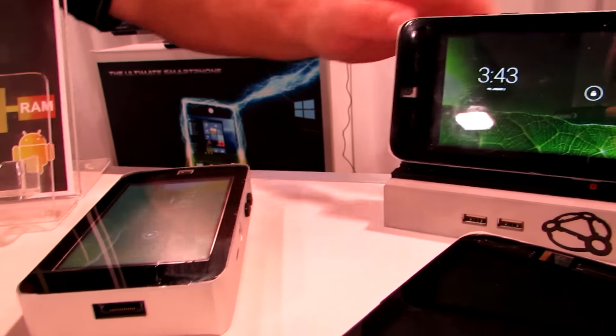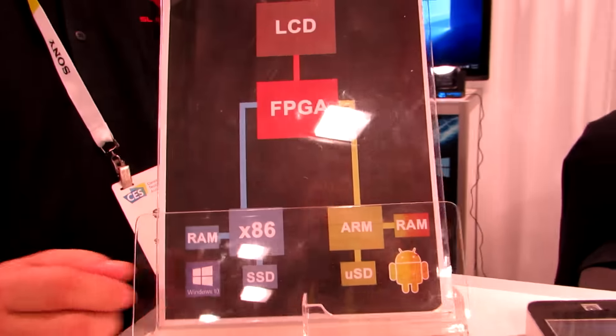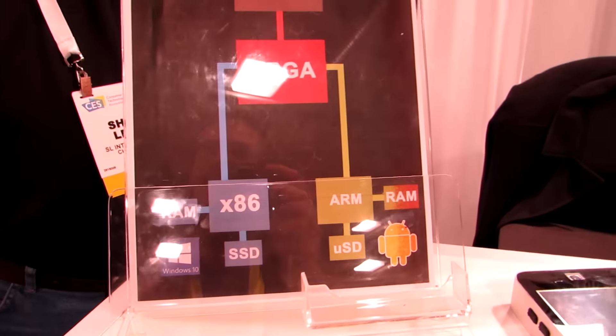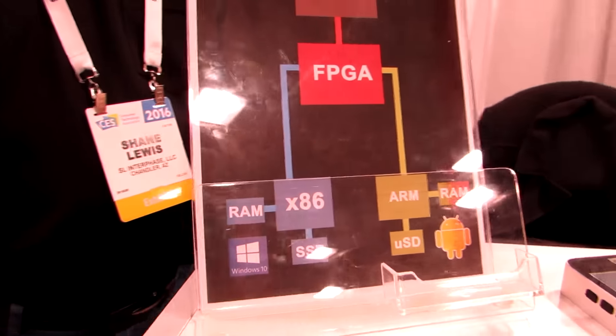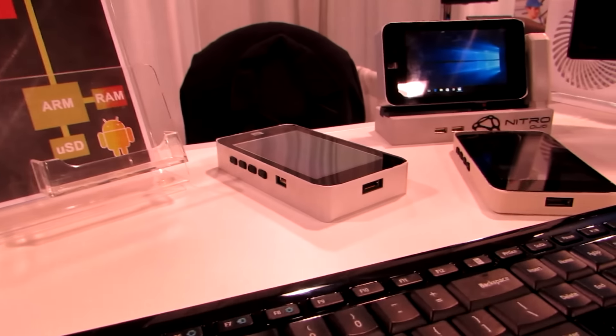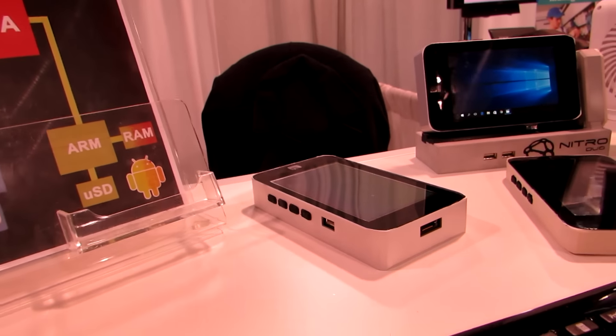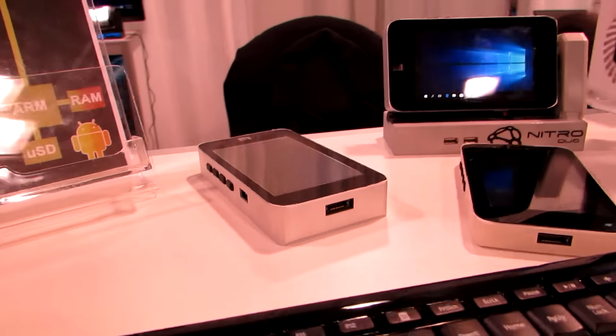We're looking at the prototype as SL Interphase gauges interest. It's got off-the-shelf components right now — it's not a super high-quality screen, it's not the fastest processors available, but it's kind of impressive that it all fits into this one little box. It's impressive that off-the-shelf stuff now fits in a box this small and you can sort of build your own system.